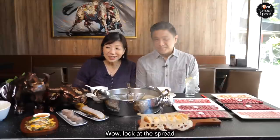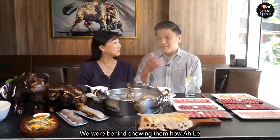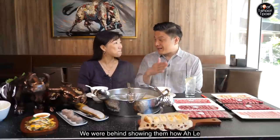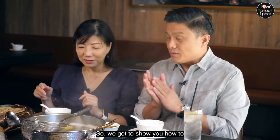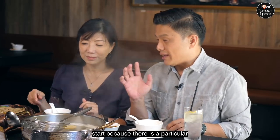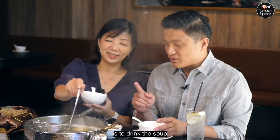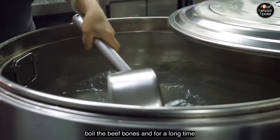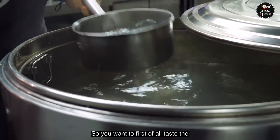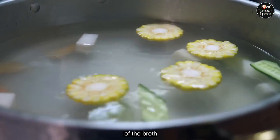Wow, look at the spread. I hope you all enjoyed the kitchen tour — we were behind the scenes showing how Ala slices all the meat. So now we get to see the results. There is a particular sequence to follow: the first thing you do is drink the soup. They make a lot of effort to boil the beef bones for a long time, so you want to first taste the natural sweetness of the broth.